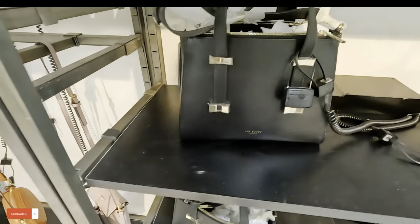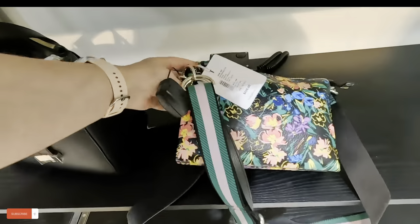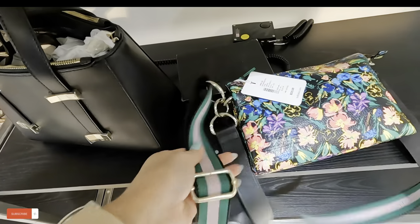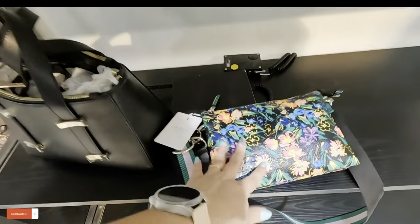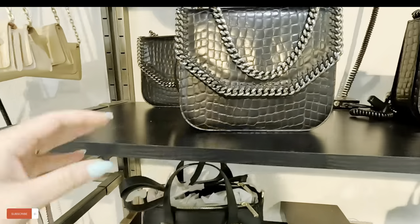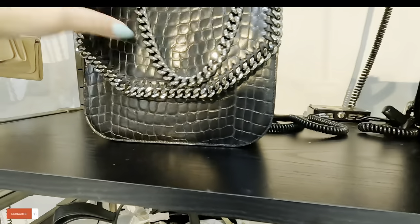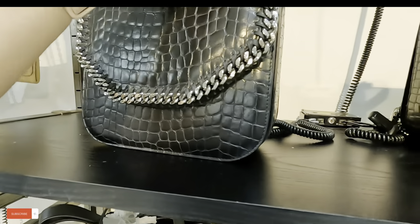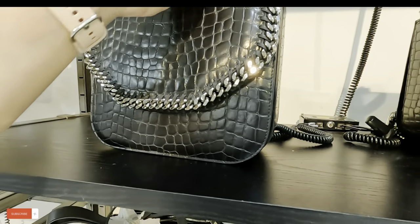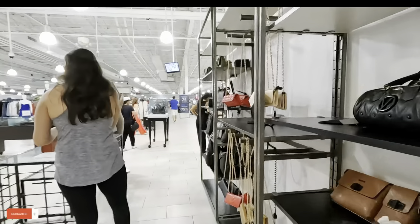That's a good price. Look at this little crossbody — original $225, you get it for $119. I like that crossbody, the colors are gorgeous. Ted Baker — look at this one up here. I don't see the brand on that one. Ted Baker in black but I don't see a price for that. Let's keep looking, guys.